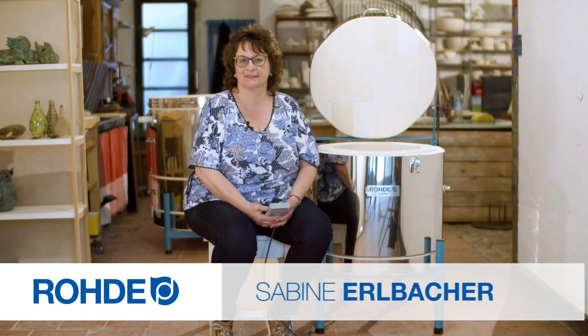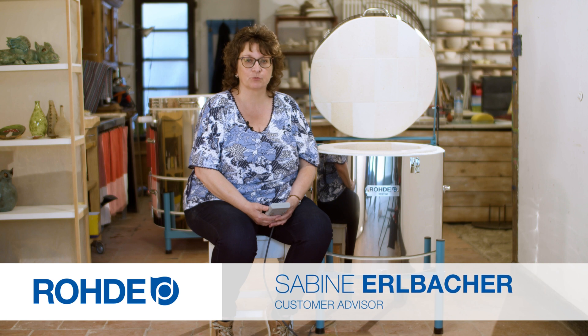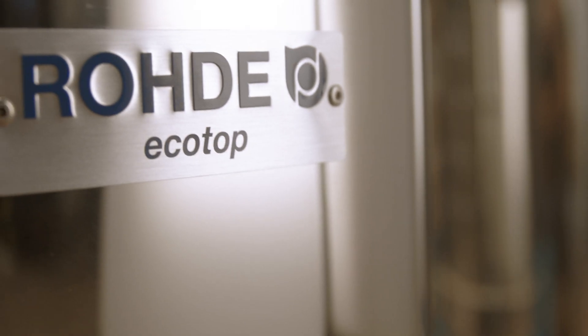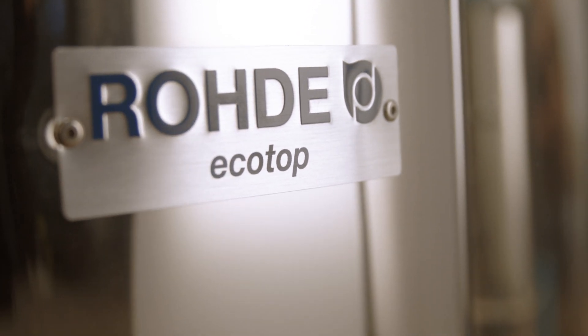Welcome, my name is Sabina Albakar. This product information video deals with the areas of application for EcoTop Kilns, the small top loaders from Roda. EcoTop Range is our very own series of small top loaders. They're built from the same high-quality materials as their big siblings TEMCC Plus and TES and have the same wide performance range.